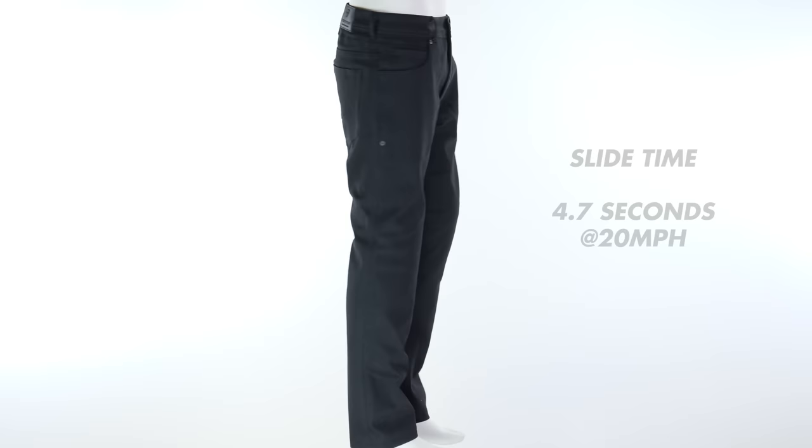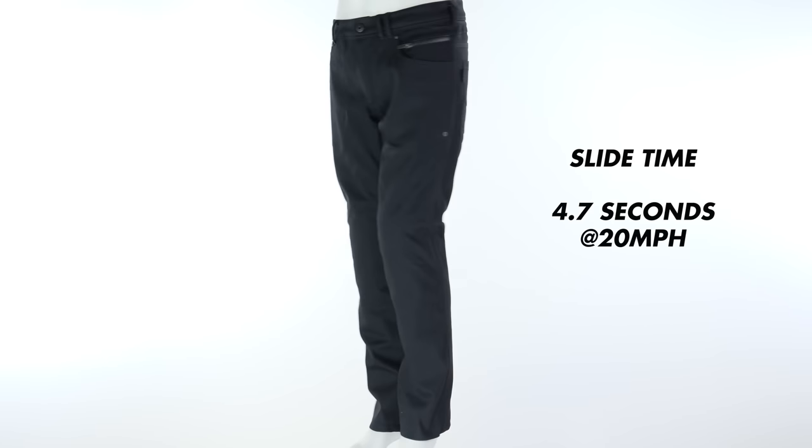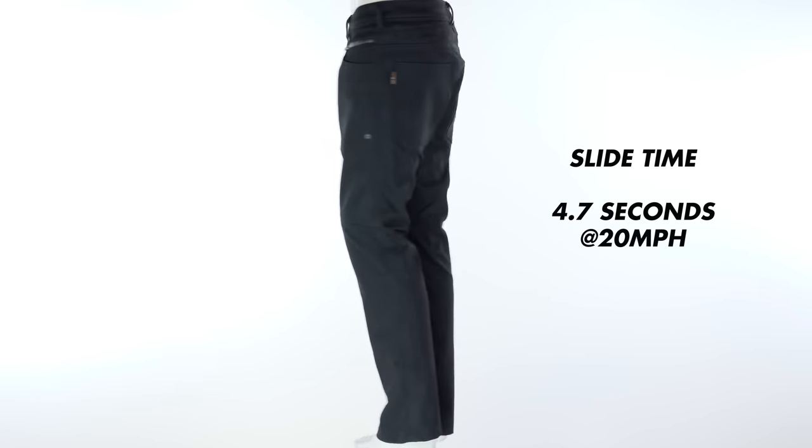Wearing an armoured motorcycle jean doesn't need to be left just for fair weather riding. Revit have developed the Orlando H2O, which as you've guessed, is waterproof. It means you can use your jeans in a wider variety of riding conditions and it alleviates the need to carry a waterproof over-trouser with you. The extra membrane does make things a little bit more clammy on really warm days, so it slightly depends which part of the year your main focus for the jeans is.